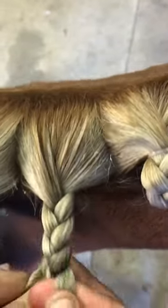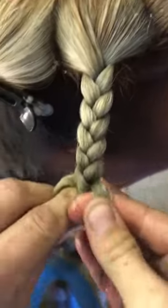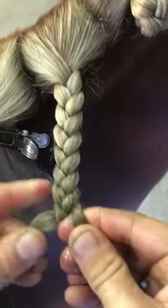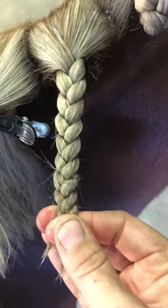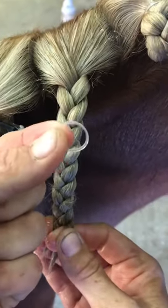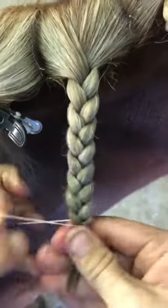If this part of your plait is too loose you'll find that when you roll it or fold it into the rosette it will push apart and look a bit messy. So plait down — I like to have my plaits around 12 centimetres or so long. That way when I fold it in half and then in half again, that gives me the right size rosette.